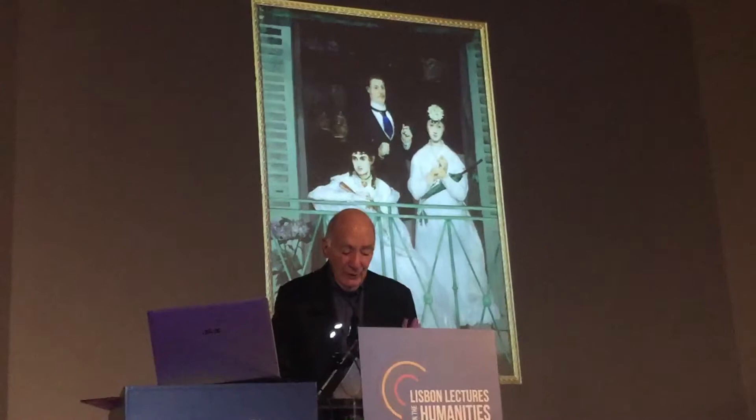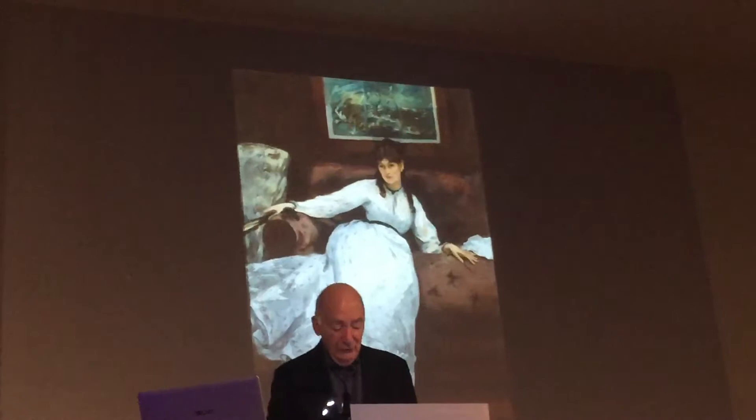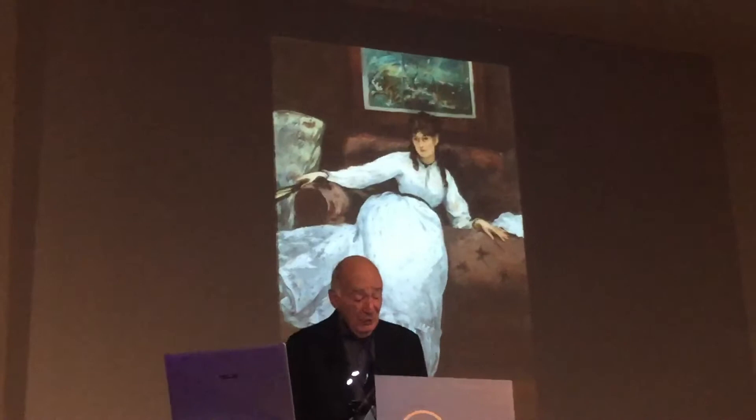Two years later, in Le Repos, a full-length portrait of Berthe Morisot in a white gown and holding a fan, seated on the wine-red couch, he allowed himself to portray her thoughtful, not-quite-happy mood—also her beauty—with consummate suggestiveness.